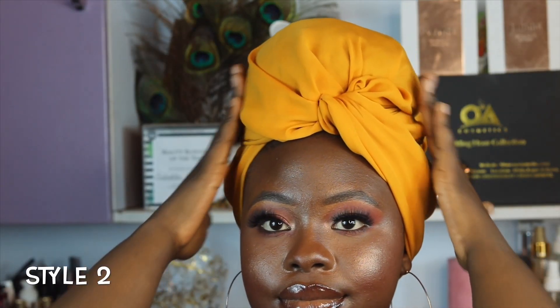Hi guys, welcome back to my channel again today. I'm going to be showing you guys how I achieved this turban style.